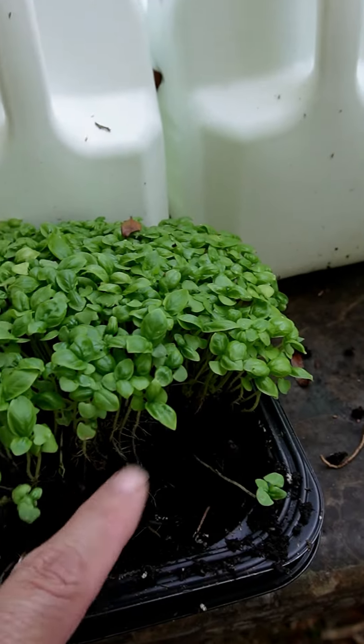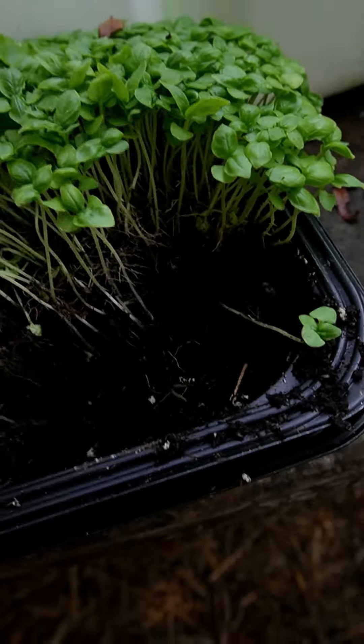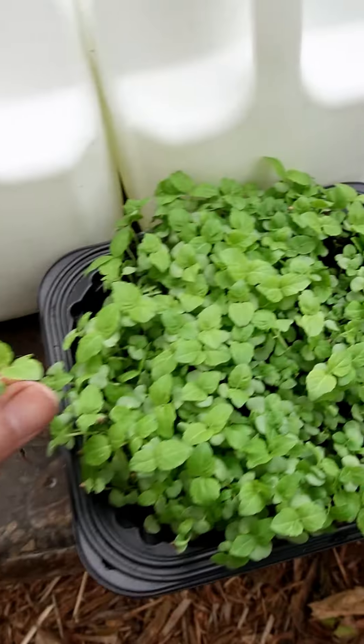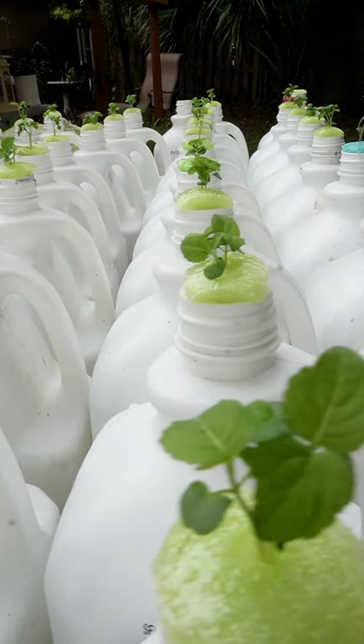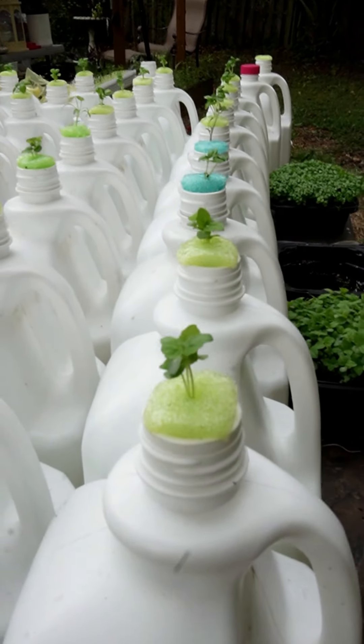We're not growing microgreens — these are baby greens. I start with the microgreens because if I leave them in this tray, they'll get crowded and they won't do good. So we spread them out. That way I can pick the best of the best.